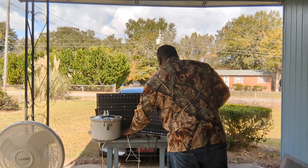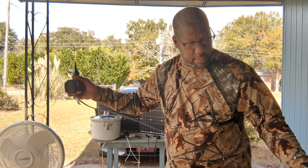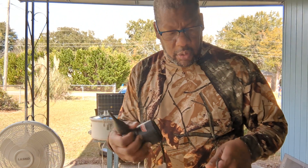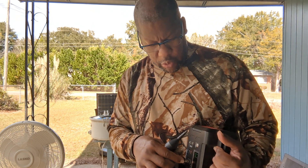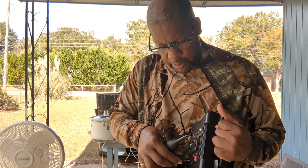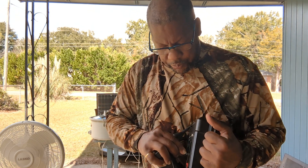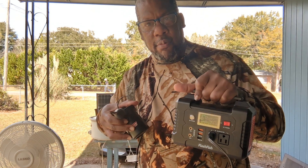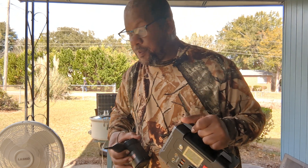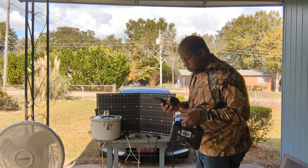Something else you can charge — if you're ever going camping you might recognize what this is. You can use this to blow up a mattress, or if you go to the beach you can use it to blow up beach items. You don't have to take it out to the car to blow it up; just take this with you.